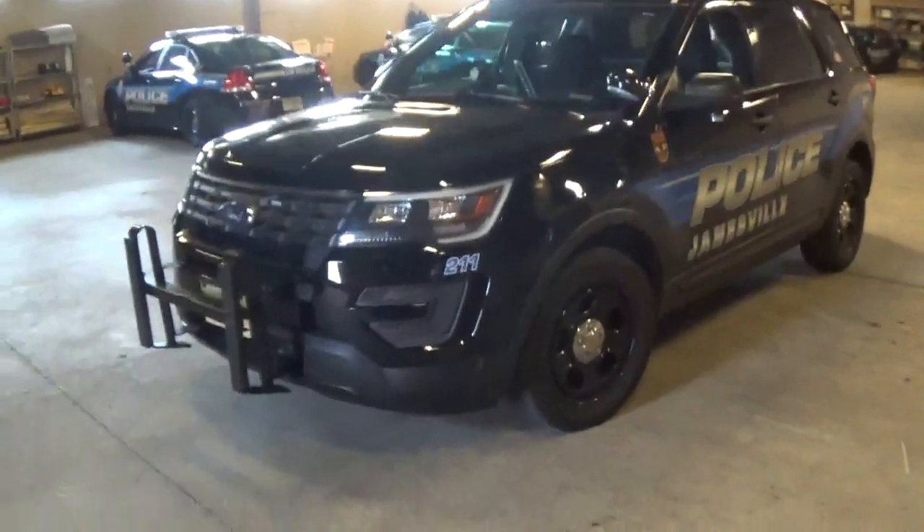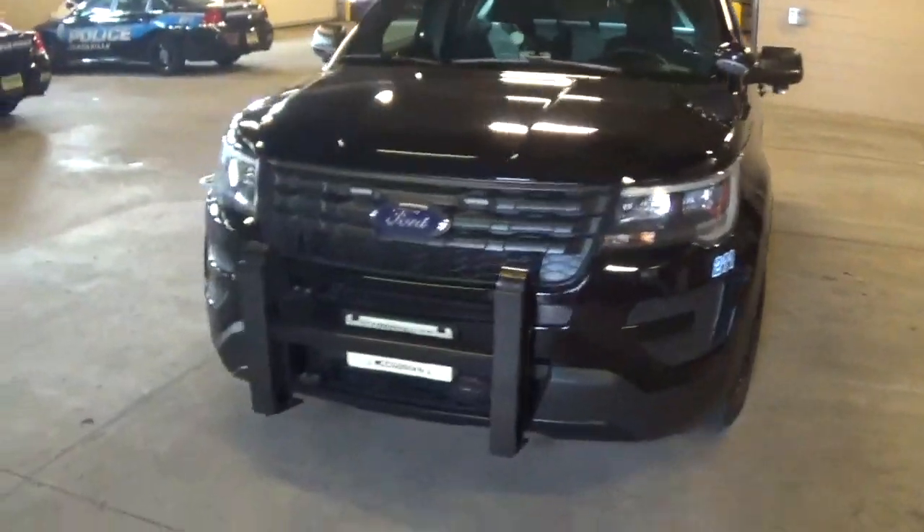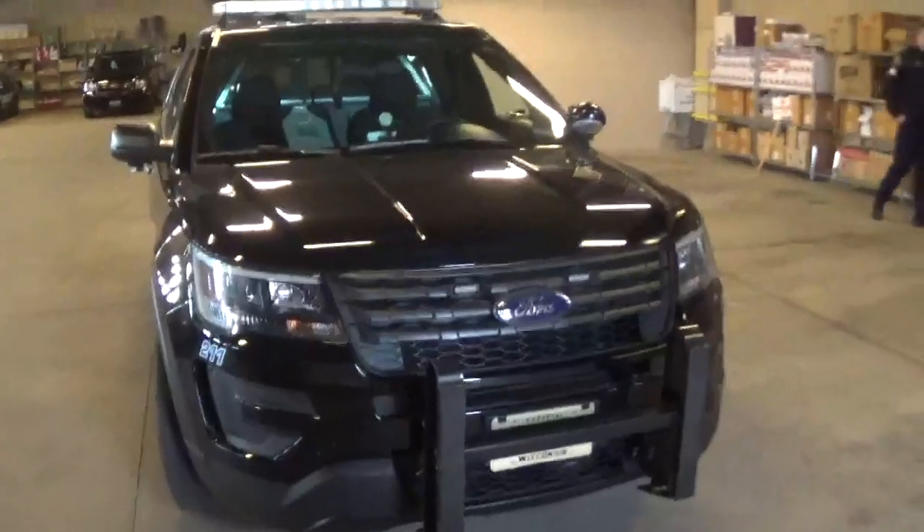Ladies and gentlemen, my name is HG Udall. This is a 2017 Ford Police Interceptor Utility. This is a garage at the Janesville Police Department, and this is an HG Udall in-depth review.